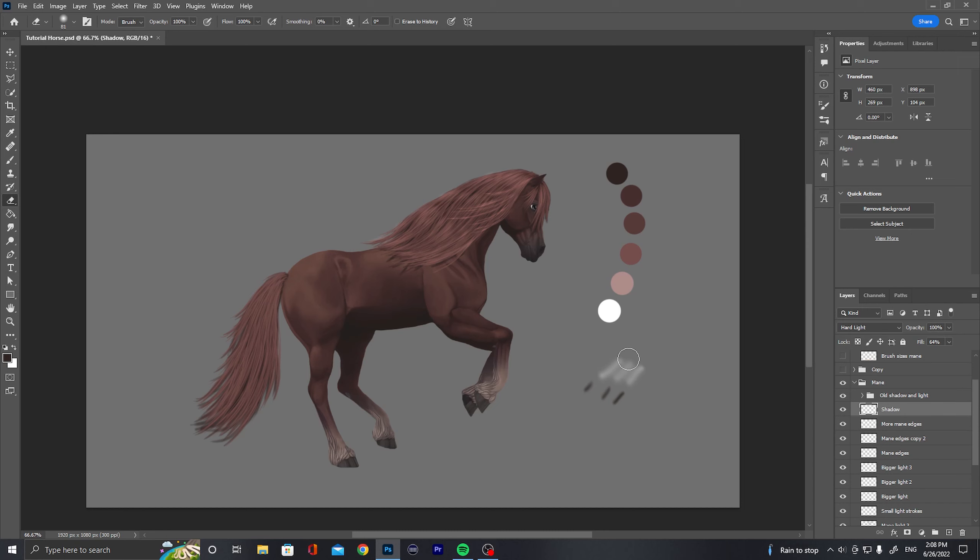So some changes on the mane. What we're going to do today is the same on the tail basically. Also lightening it up the same as we did last time, but we will lighten it up and then add these different lines of light and shadow. So let's go to the next part, which is the tail.